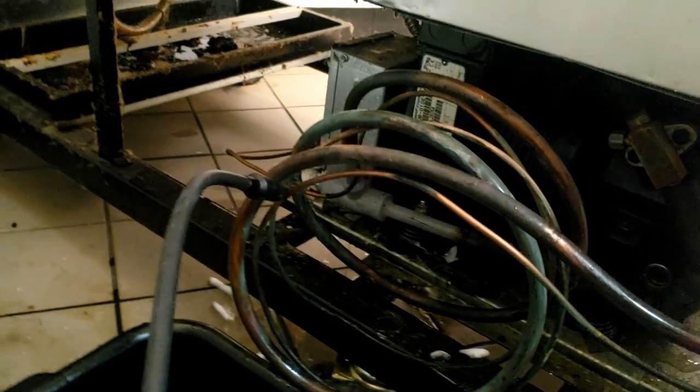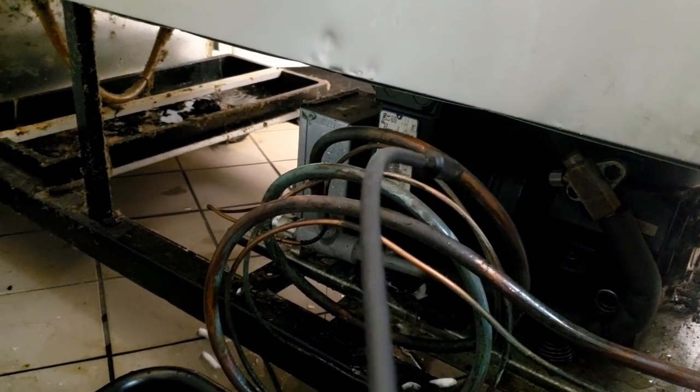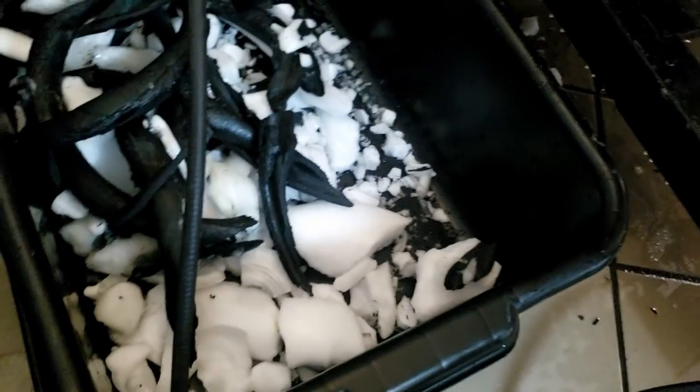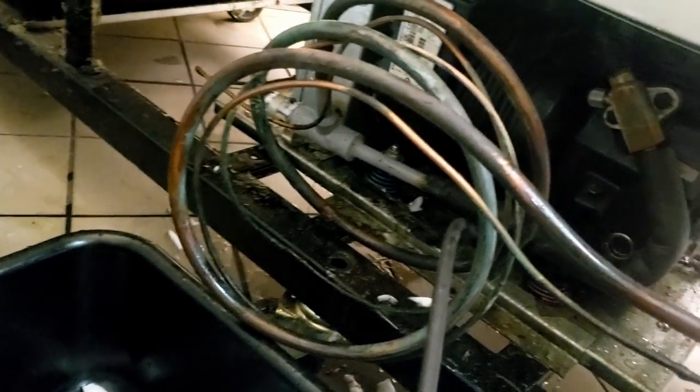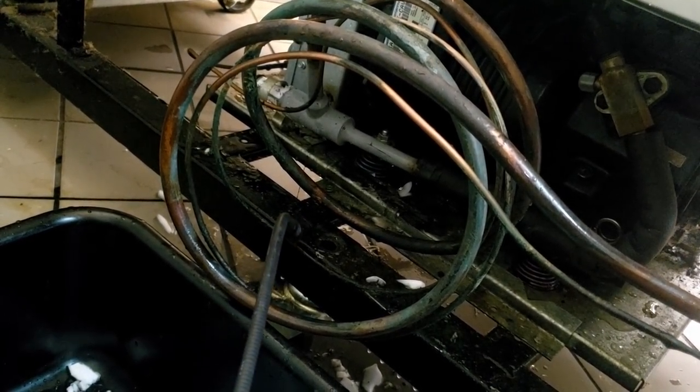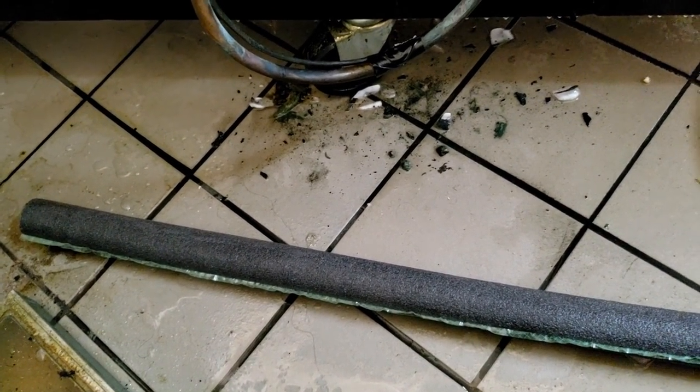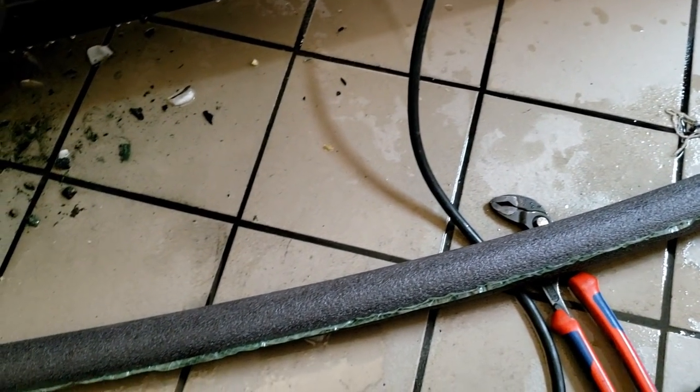I'm going to get the leak detector out and see if I can find anything. Oil looks okay at least at the compressor. Going to re-insulate this thing too. One thing I noticed — hand sanitizer with alcohol will set this leak detector off in a heartbeat, so watch having that on your hands. I'm not picking up anything on this at all. Nothing down here, nothing on my filter dryer. Put a little tape on there to hold it together — it's better than nothing, and a lot better than what they had.